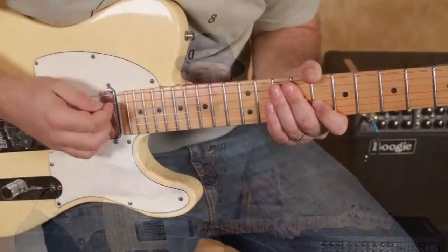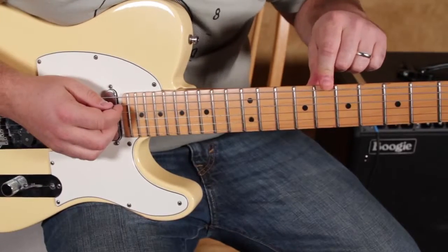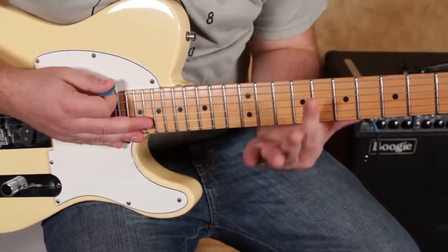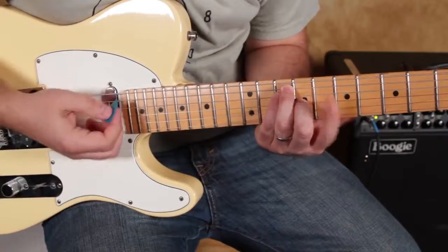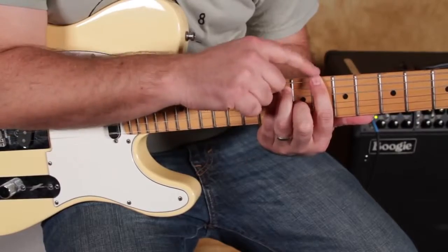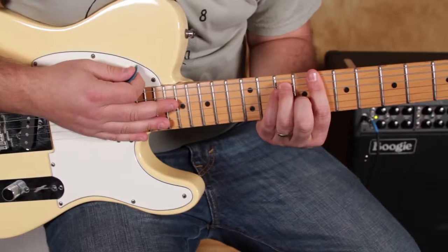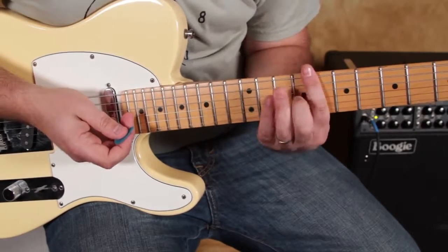We're gonna zoom in, show you some cool stuff, and let's get to it. Here we go — got the eighth fret right there, which is a C note. If I play a bar chord right here, that shape right there looks like an E chord, and the root's right there on the E string. E-shape eighth fret full bar chord.